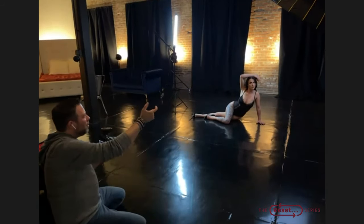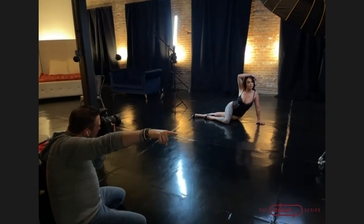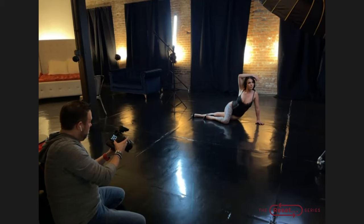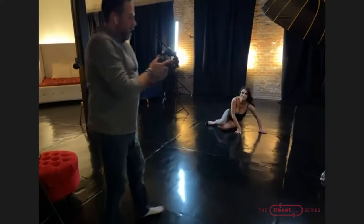Bring this around just a tiny bit more — hold right where you're at, right there. Looking that way again for me please. Perfect, you can relax for a moment — let me show you what we have here.